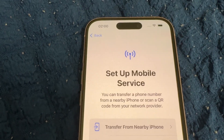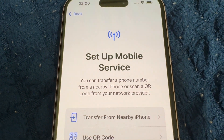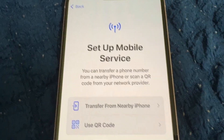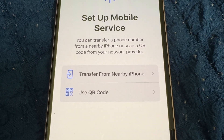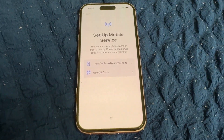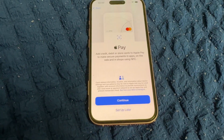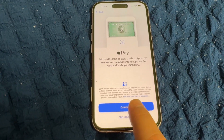Set up mobile service — you can transfer your phone number from a nearby iPhone or scan a QR code from your network provider. You can also choose 'Set Up Later in Settings.' For Apple Pay, set up later if you don't use it, or continue to set it up straight away.